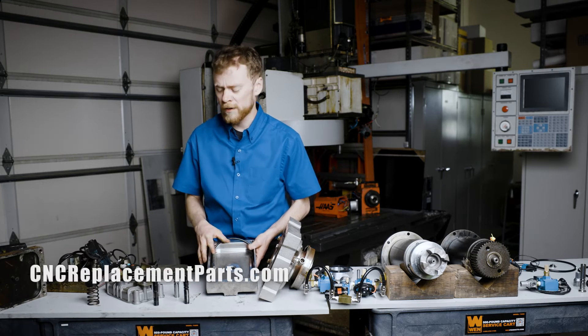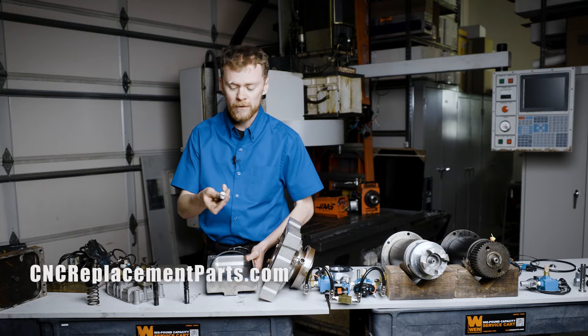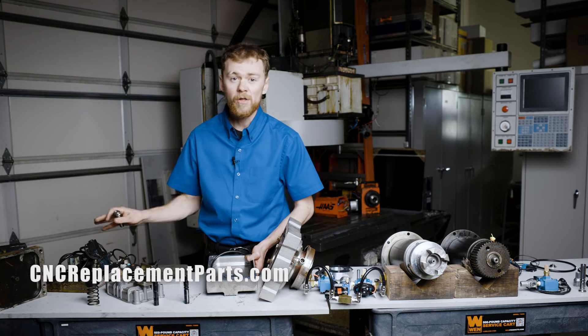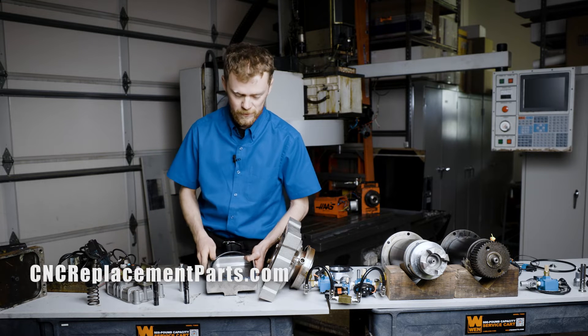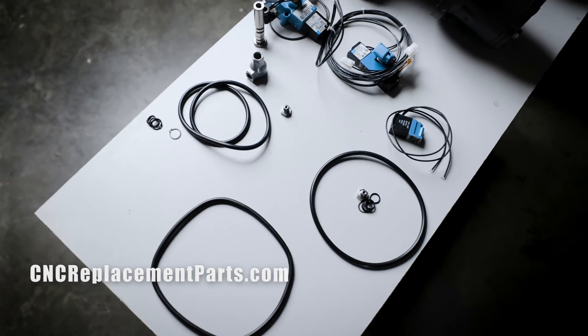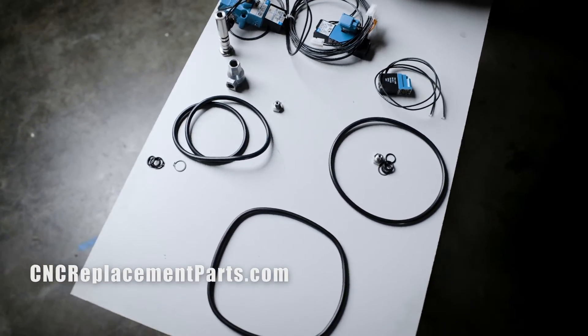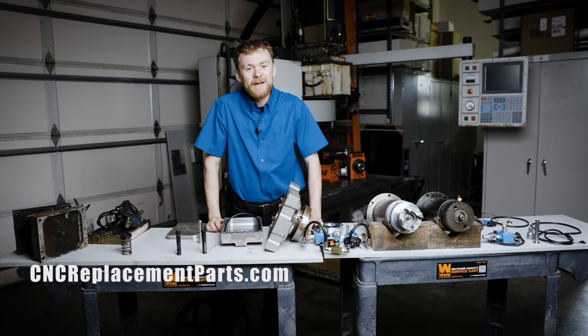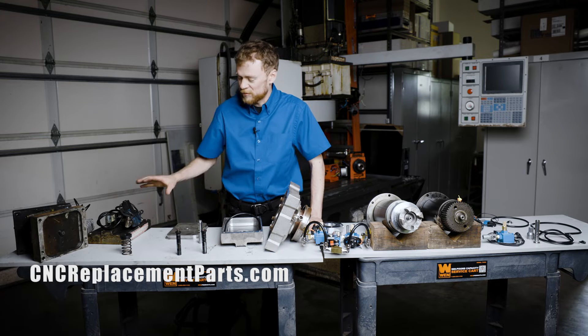If you need a new O-ring, snap rings, seal, or hex head, CNC replacement parts offers rebuild kits for all three size tool release pistons. You can see them over here. We have a new shaft, we have the three different size O-rings, as well as the hex head, new snap rings, and O-rings. This makes it relatively easy to repair your tool release piston.